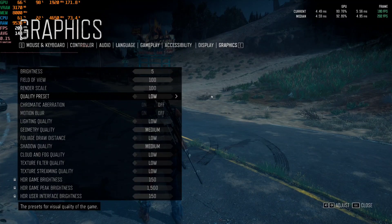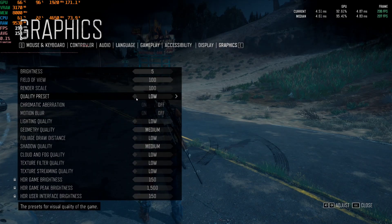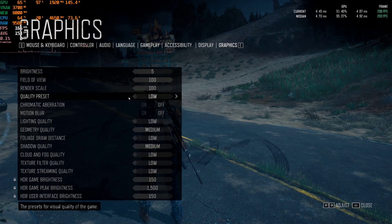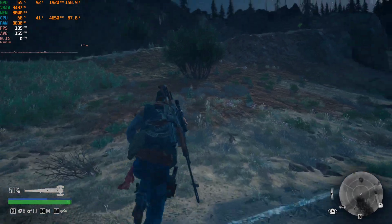Hey guys, welcome back. Doing another video on the G-Shiro 3060 Ti. This is Days Gone. I've got it on 1440p and the graphics setting put down to low, and you can see it's changing as I go along. So we'll put it to low and let's see how well it performs.